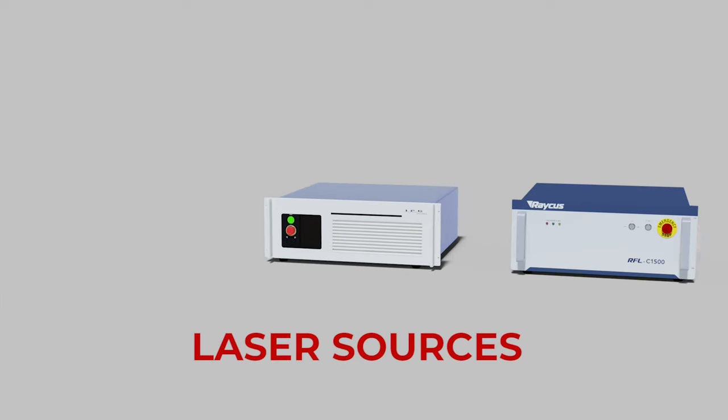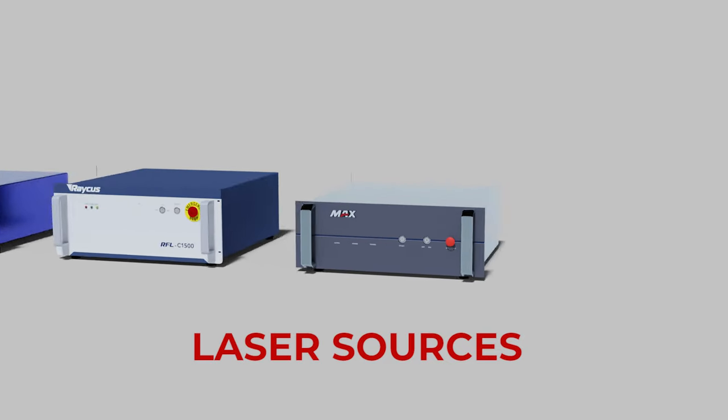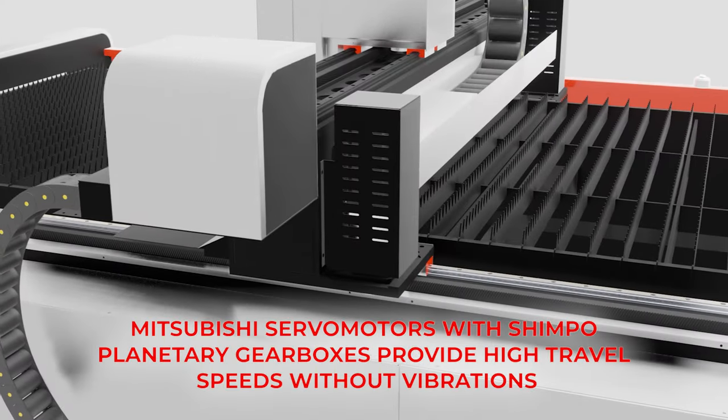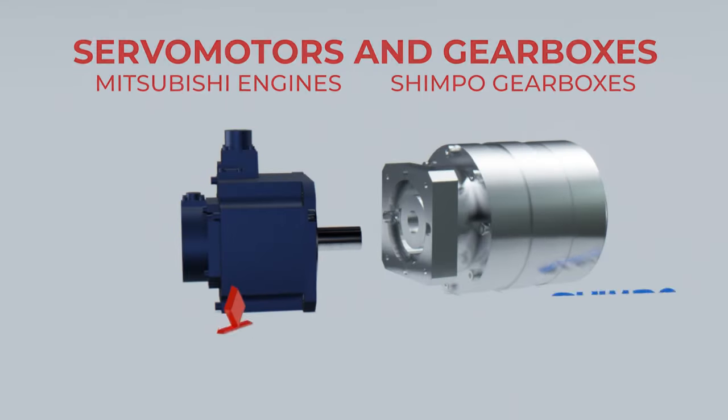The customer's choice of IPG, Raycus, JPT, or Max Photonics laser emitter. After extensive testing and thorough analysis of performance, we settled on Mitsubishi servo motors and Shimpo planetary gearboxes.